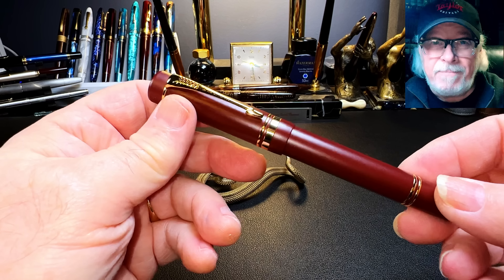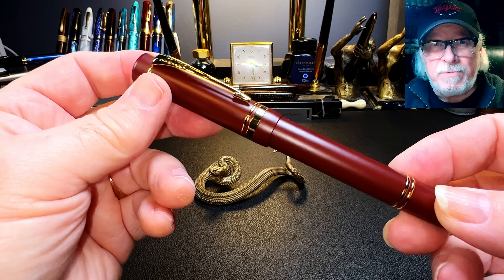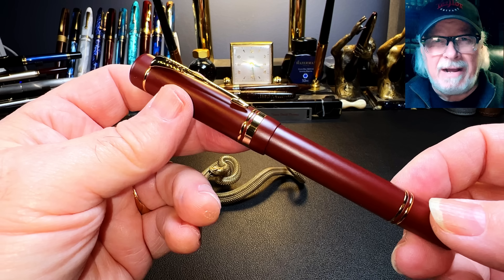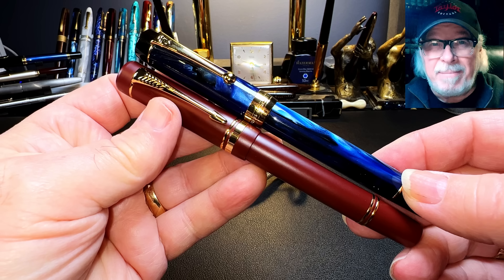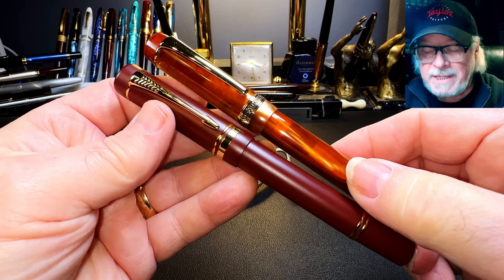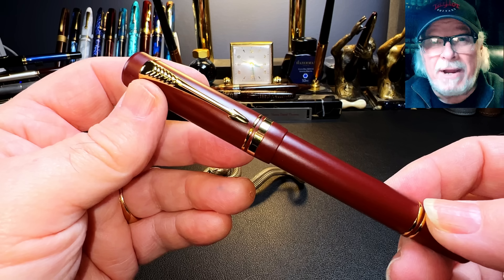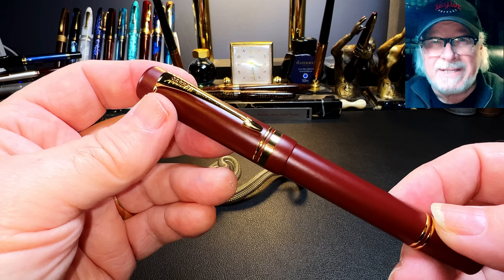Overall, the pen is a Parker Duofold Centennial knockoff in a maroon-colored enamel over metal alloy. It's the same size and shape as many other Parker Centennial knockoffs, like the Jinhao 100 Centennial, the Moon Man M600S, the Kaigaloo 316, and others like the Conklin Durograph and even the Pilot 845, which can be considered inspired by the original.